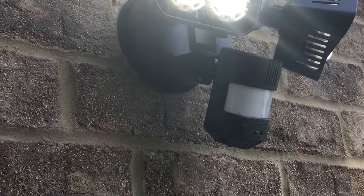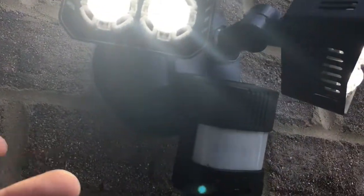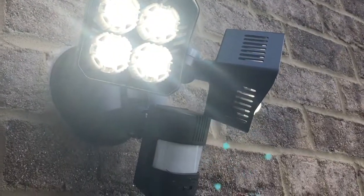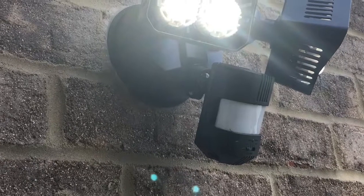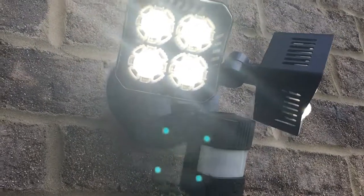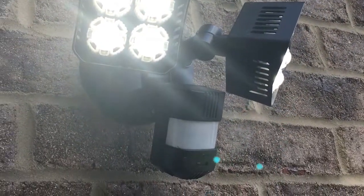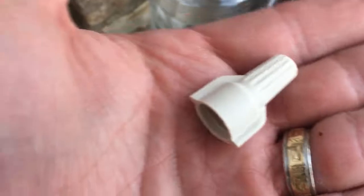We were able to really just line everything up on the back of this, which made it very easy to do. The only thing I don't like — but it's like this with a lot of lights — is the braided cable. You take the braided cable right to the house wire, which is like a 14-gauge or 12-gauge wire. Just make sure you twist it good and use the caps. It came with some caps — I had other ones — but just make sure you tighten it down.